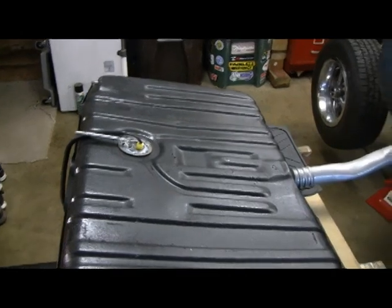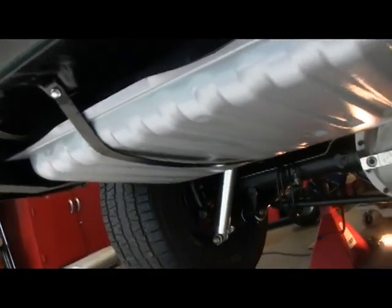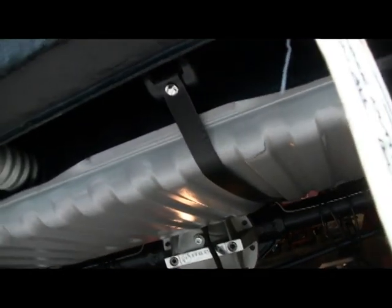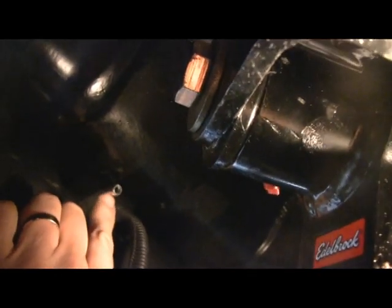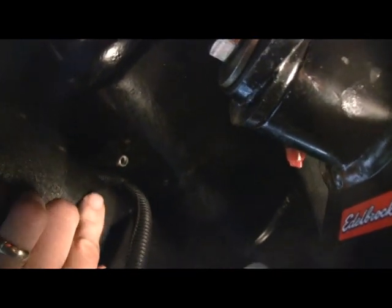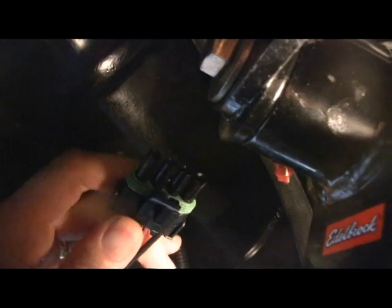Next step is to put the gas tank in. We got the fuel tank in — didn't really film it because it was a little tough to film while getting the tank in. Pretty much a standard GM A-body tank with the straps. There's the top of the tank, and right here is where the fuel pump sending unit from Holley comes out. Here's the wire — it has a plug on it and gives you a pigtail so you can plug into that and feed the rest of the wires.